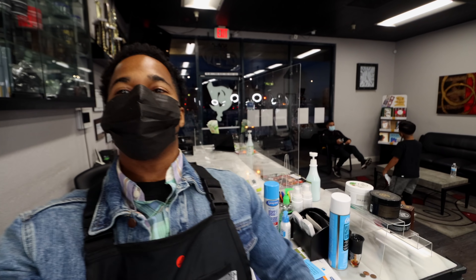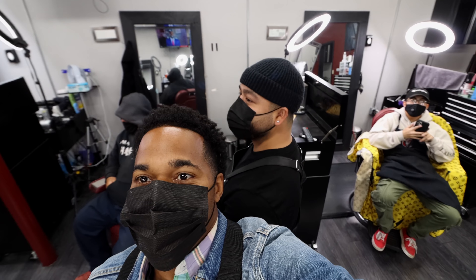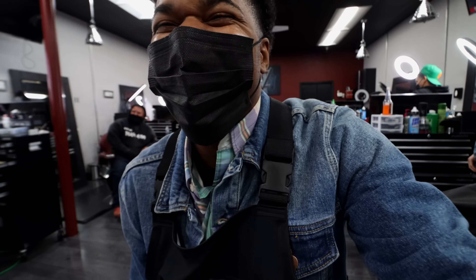Hey YouTube, what's going on? Today's video features a high top fade. My client didn't want anything in the front, so I just lined him up. You're going to see a dope fade, and I did something to the fade to make it blend a little better. I'm going to show you how I did it, so stay tuned.